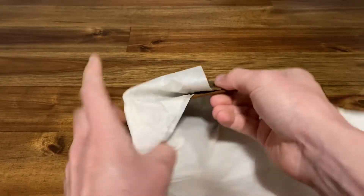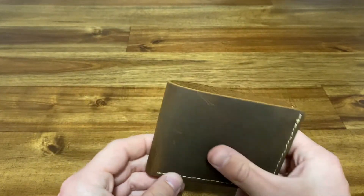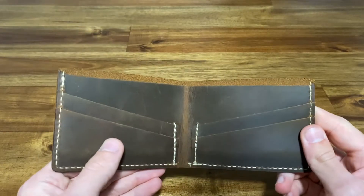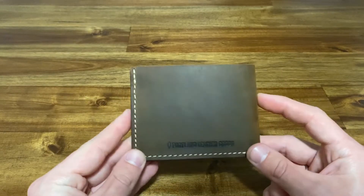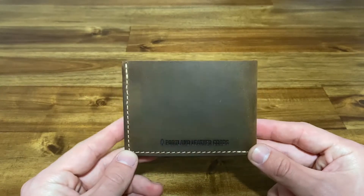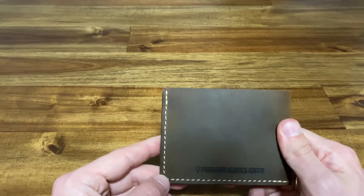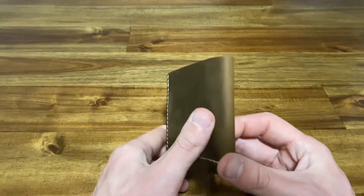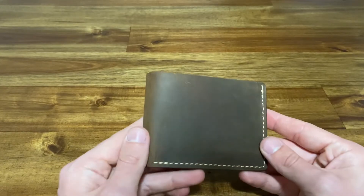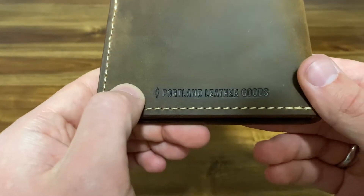I could smell it when I took it out of the box. And here it is — it looks super slick. It's kind of a weathered brown color. I'm actually happy because in the pictures online it looked almost more weathered than this, so I'm glad it's not quite as pre-weathered as I expected. It's more of a brown with just a little bit of weathering on the spine. It also has 'Portland Leather Goods' embossed in black on it.